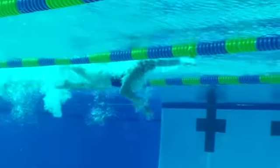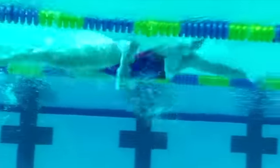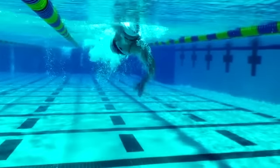Finally, Christine Jennings uses more of a shoulder-driven, symmetrical technique. She has a higher stroke rate than Alex, but notice her head position also — with her chin down, looking toward the bottom of the pool.